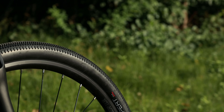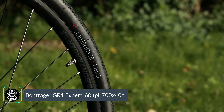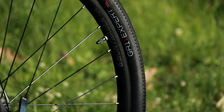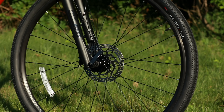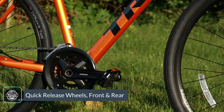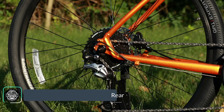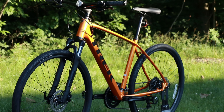Moving on from the fork, you're going to see these Bontrager GR1 Expert tires. These are a 700 by 40c tire mounted up on Bontrager TLR rims — a disc brake specific rim with 32 spokes, laced to Formula hubs. Up front is the Formula DC20 hub using a 5 by 100 quick release, and out back the Formula DC22 rear hub with a 135 by 5 millimeter quick release.